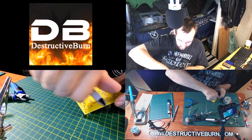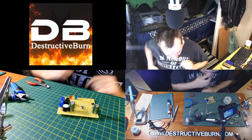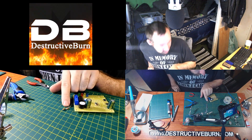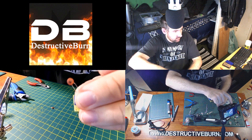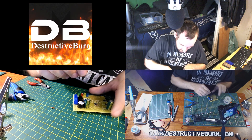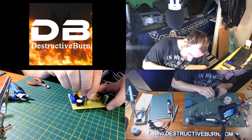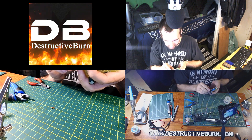Now I'll put in the ceramic (non-electrolytic) capacitors — the little brown ones. These don't matter what direction they go; you can put them in any direction you want. I'm going to have the text facing out just because it looks better. They don't have to go all the way down flush with the board — they can stay up a little bit.